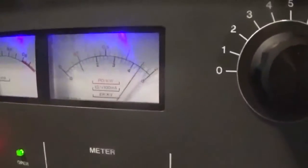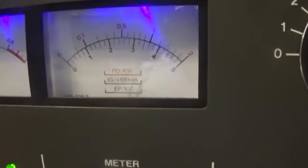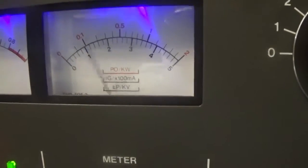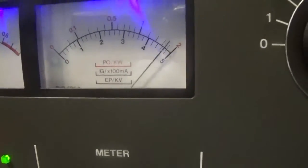Keying up and reading the power output meter — peaking up around 2,000 watts, which is where it peaks out as far as power output.